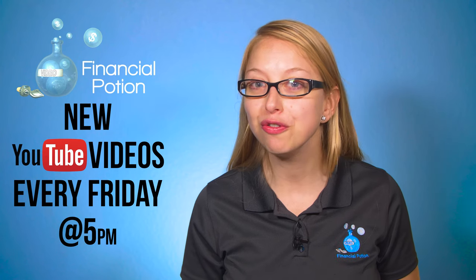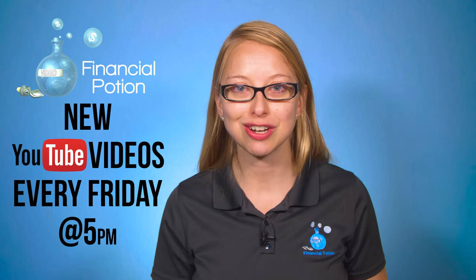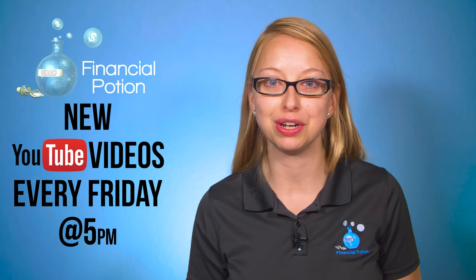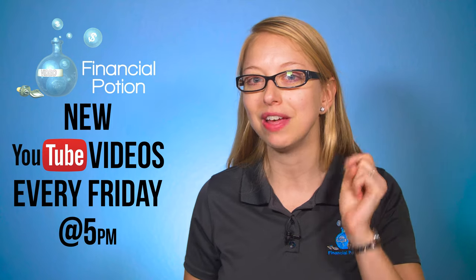We are in love with this new wireless microphone system and give it a five potion bottle rating. Hi, I'm Taylor with Financial Potion, where video is your financial potion. To never miss out on one of our new videos posted every Friday at 5 p.m. Arizona time, please make sure you're subscribed to our channel and click on the bell to get notified when a new video is uploaded.